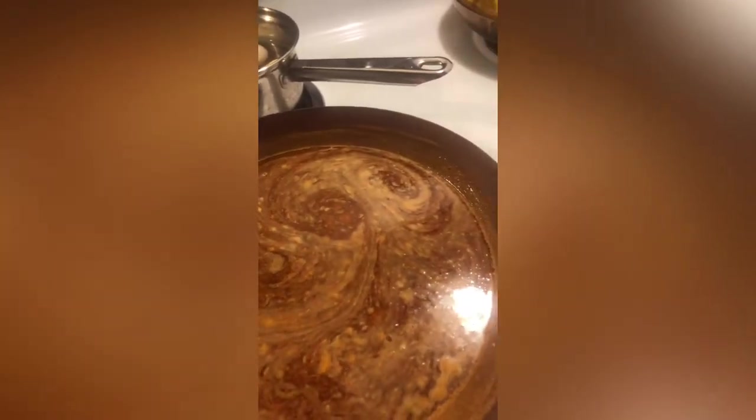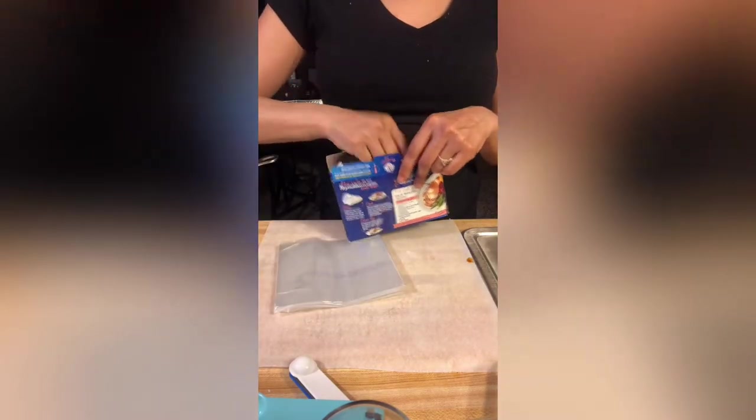I almost forgot about my crab legs! I have to put Old Bay inside the crab legs, so I drained all the water out of them. Then I used some of the sauce I just made — the love sauce — and sprinkled Old Bay on there, then added the sauce inside the crab legs as well. I got my oven bags, opened them up on the counter, and got everything ready to put all the ingredients inside.